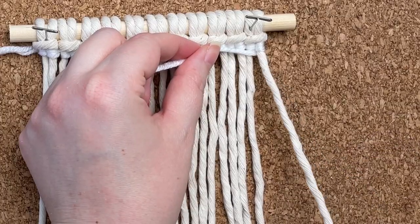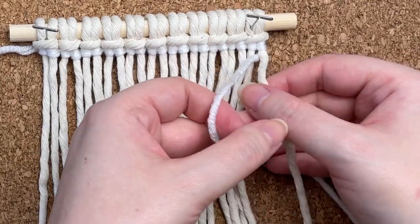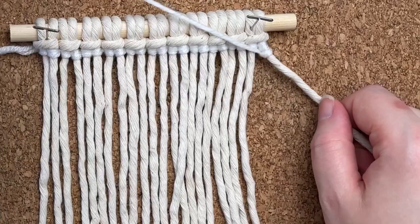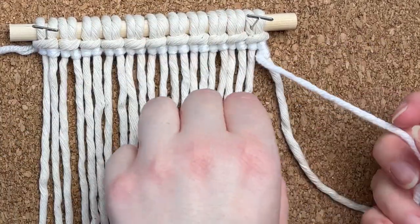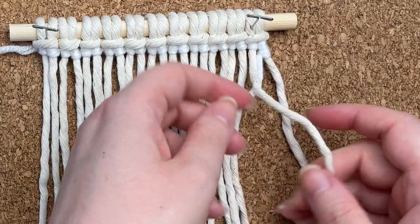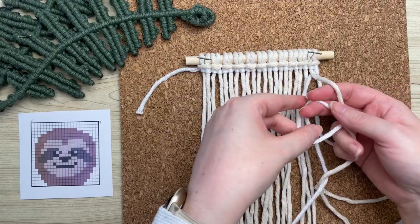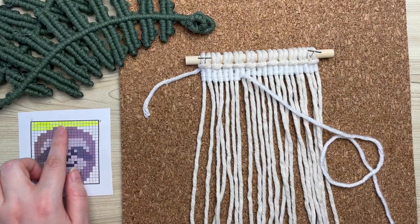Place it behind the very last cord of the row. Make a loop on your left this time, wrap your cord around and through the loop, then repeat one more time. We're working from right to left now. The best way to remember is that your cord and your loop will always be on the same side as the direction that you're going. I've skipped ahead a little bit and completed the first two rows.